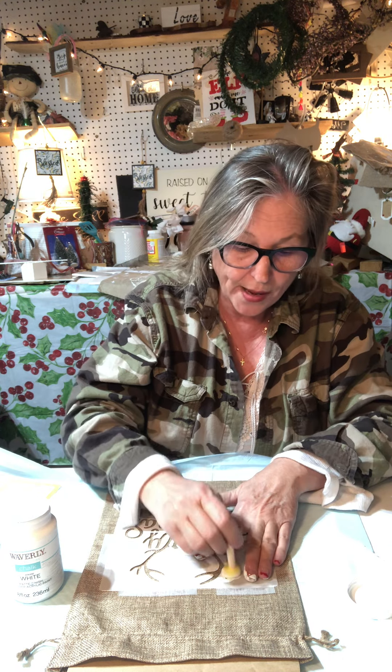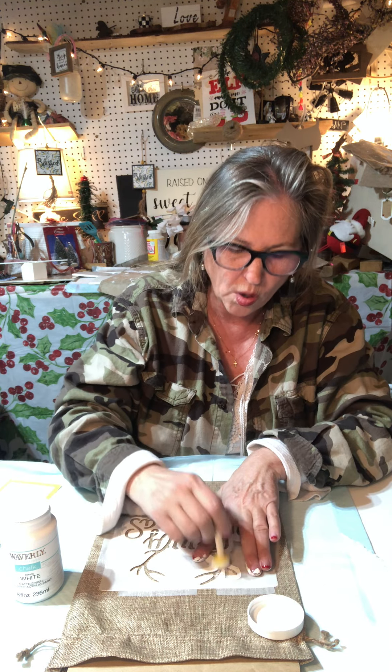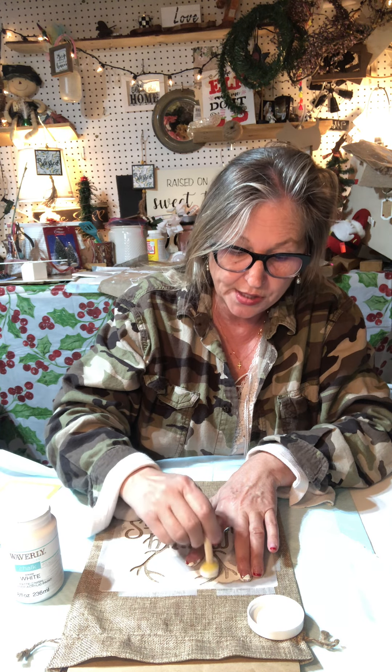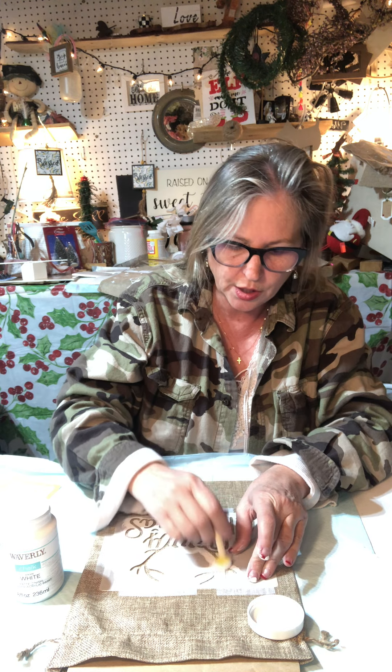Then you're just going to start pouncing. You can see I'm holding the stencil down and just going to start pouncing. I don't have quite enough paint on there. I always pounce it because I don't want to blob - if you put a big blob on it, it's going to get underneath your stencil and that's going to screw everything up. So you're just going to go around it - pretty quick and easy, but I just thought these come out so cute and I wanted to share it with you guys.